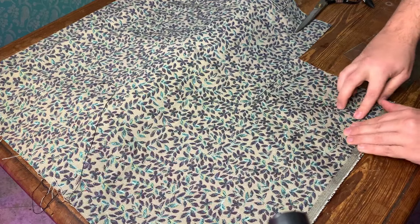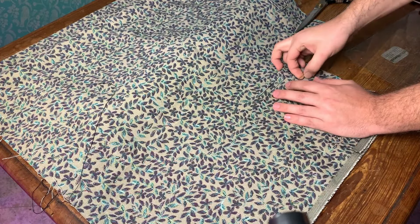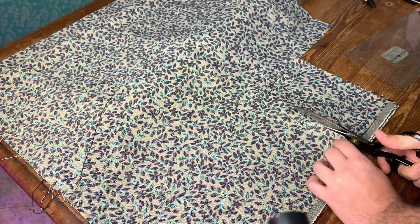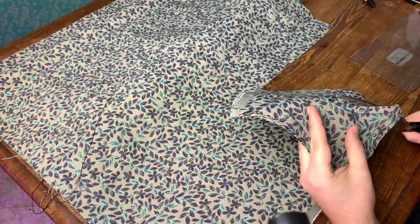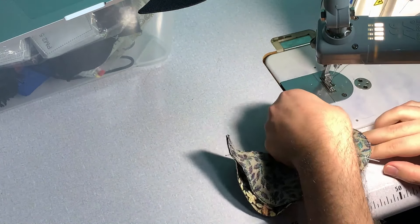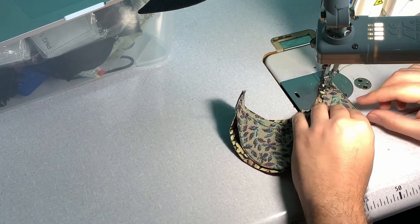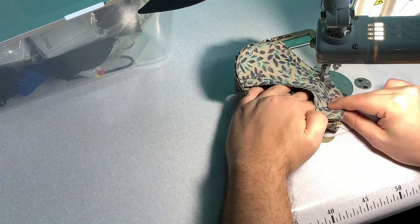The only thing is that we're going to make one part slightly smaller, about 0.5 centimeters smaller, because that way we're going to move the seam towards one side of the brim so it's not going to be in the middle, and it's going to look neater and prettier. Then we just sew it together at the seam allowance we want.